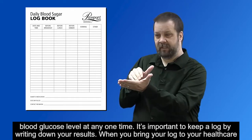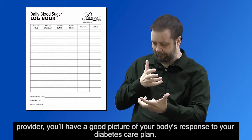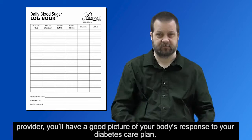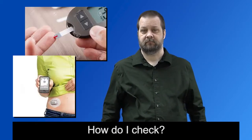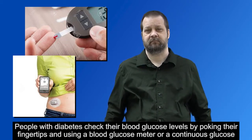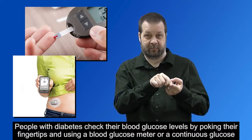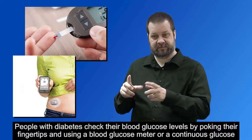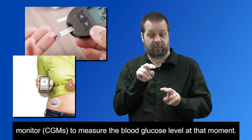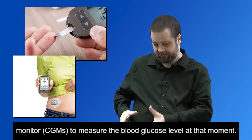When you bring your log to your health care provider, you'll have a good picture of your body's response to your diabetes care plan. People with diabetes check their blood glucose levels by poking their fingertips and using a blood glucose meter or a continuous glucose monitor, or CGM, to measure the blood glucose level at that moment.